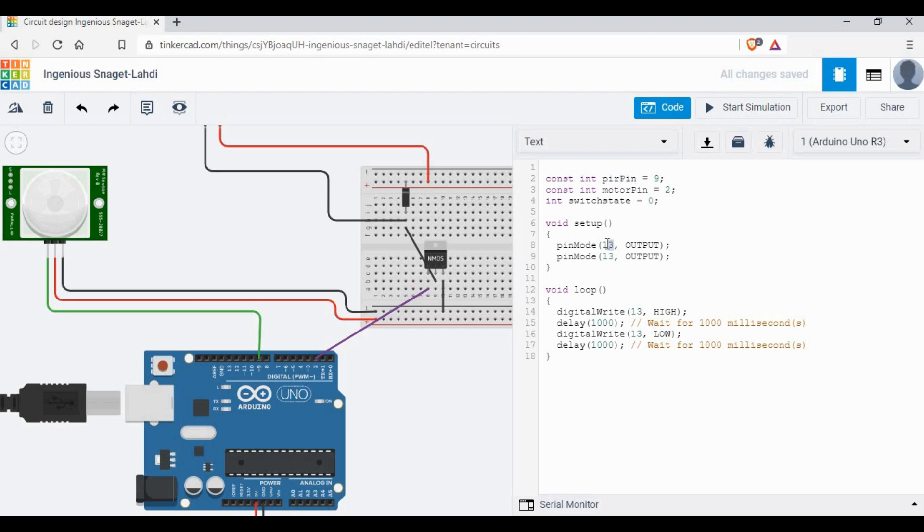I'm going to use pinMode: the PIR pin should be set as INPUT because we are going to read the signal from the PIR sensor, and the motor pin should be set as OUTPUT. We are done with the void setup, now it's time to write the void loop.